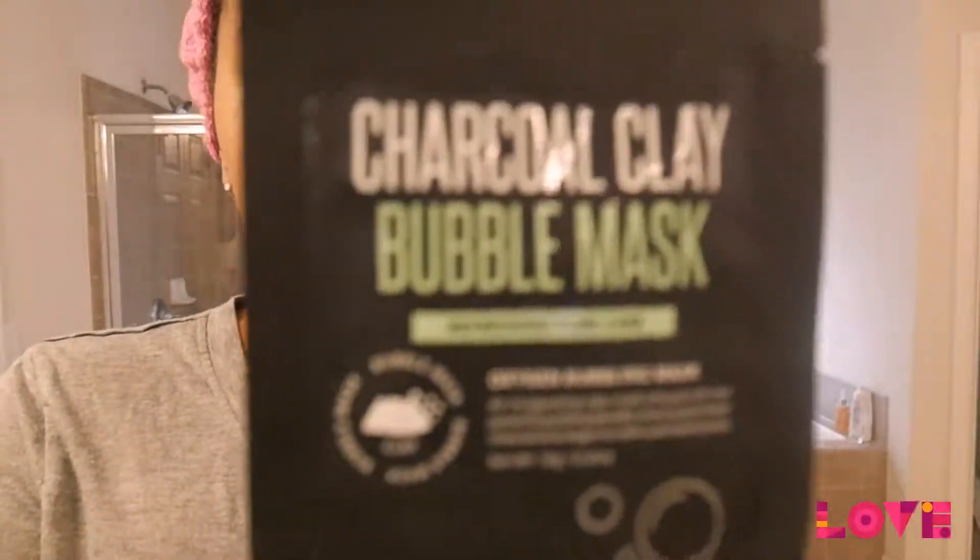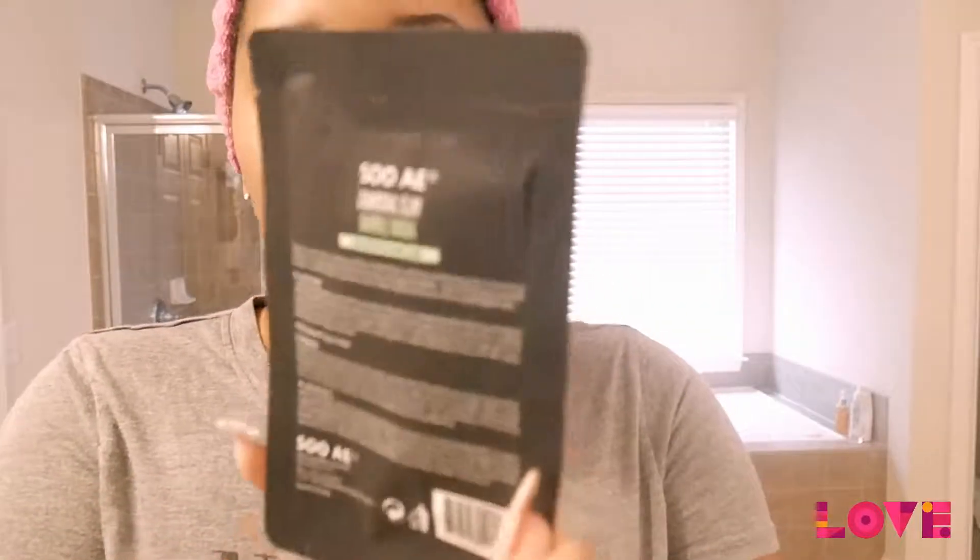Today we are going to do the charcoal clay bubble mask by Sue A.E. — it's refreshing pore care. They have oxygen bubbles in it with charcoal clay for refining pores. I got this from Walmart a while ago; it was either $1.99 or $2.99 — pretty sure it was $1.99. I got three different kinds but this is the last one I hadn't already done off camera.